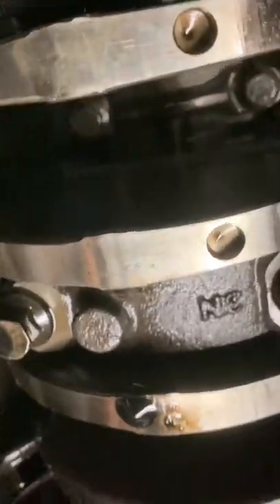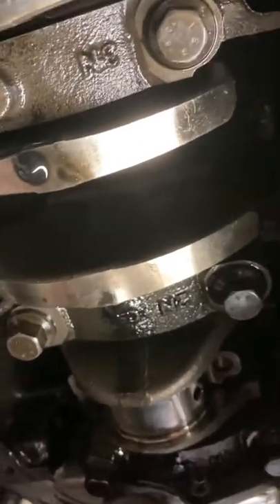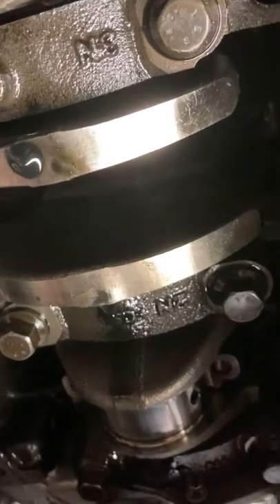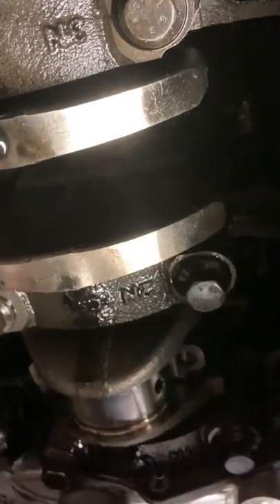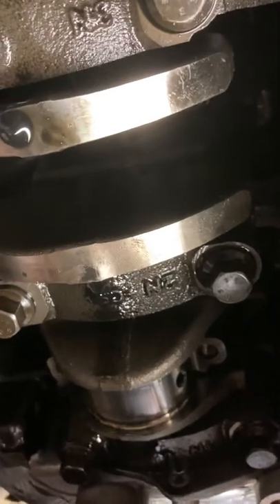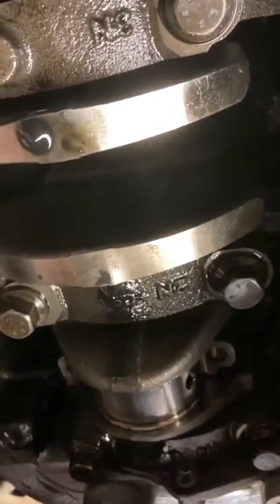They say you should use new stretch bolts when you put these back in. But there's a load of forums where people say that they've spec'd these and they actually return to factory spec when you loosen them, so there's no point in changing them. That's your decision — the book says change them, I'm not. I'm torquing these to 25 foot pounds and 90 degrees, but I don't know if that's 100% correct. That was just a suggestion I saw on the Insignia forum. Look it up in the book is probably better.